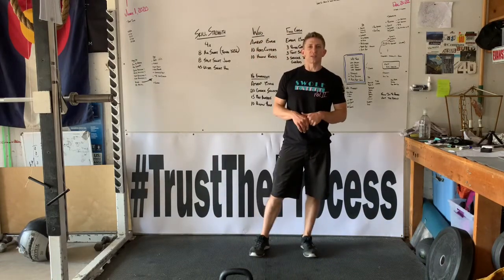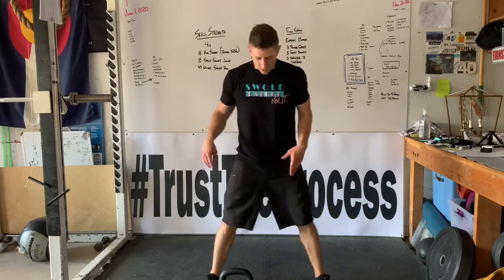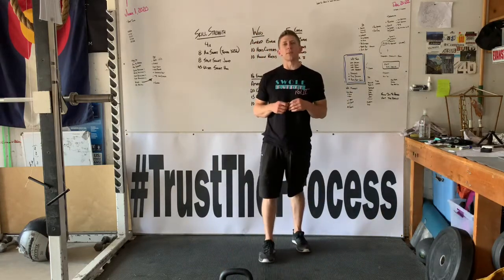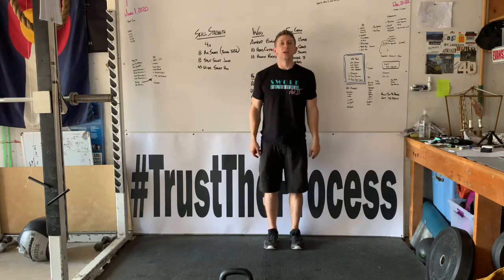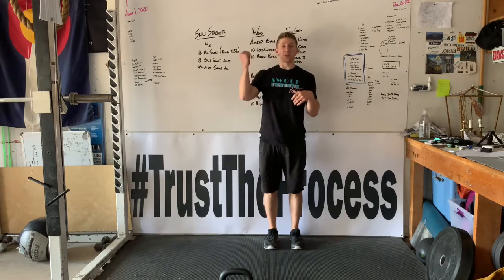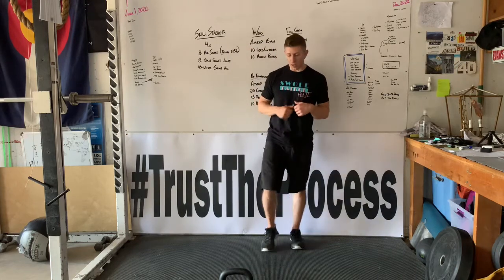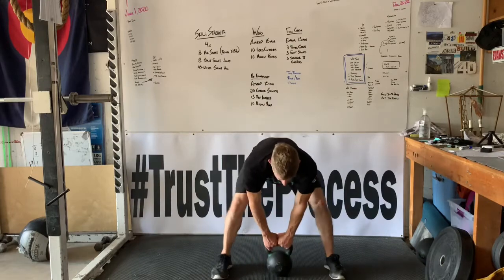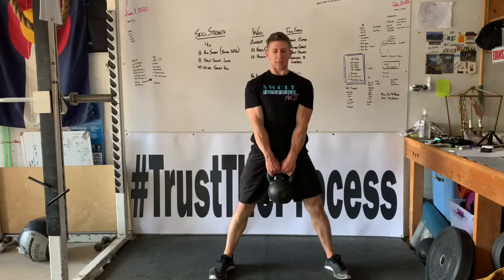The next thing we're gonna go into is our kettlebell warm-up, and here's where we're gonna find out what that head cutter is. We've done half head cutters a few times over the last few months — now we're gonna see what a full head cutter looks like. We're gonna start with that kettlebell deadlift. If you have dumbbells, this is just gonna be a regular dumbbell clean to the shoulders. You can turn it into a power clean and go up into a thruster, or go squat clean into an overhead movement.